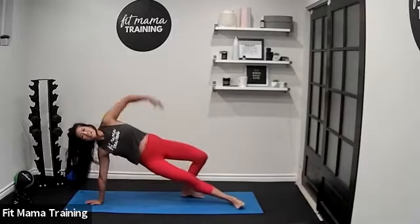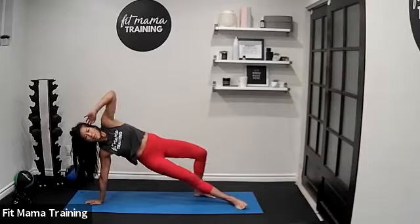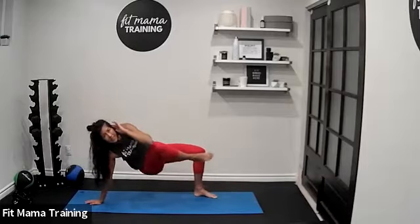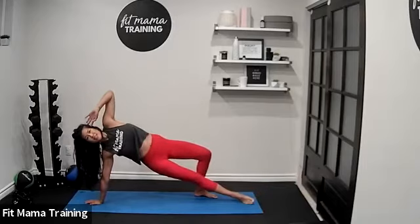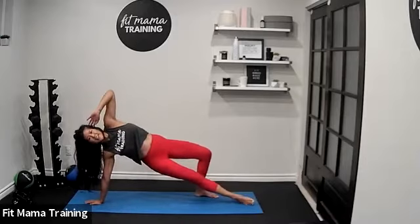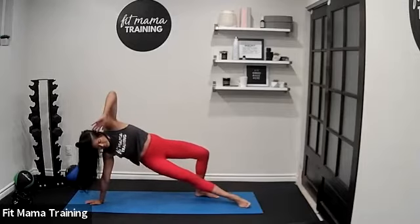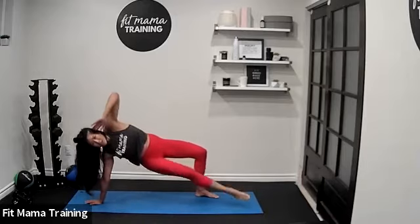Lower down and switch sides. The leg close to the ground is extended, lift your hips up, elbow up — let's go. Elbow into your opposite knee and extend. Knee and extend. Modification: you can keep your hips lower. Five seconds left — three, two, one.